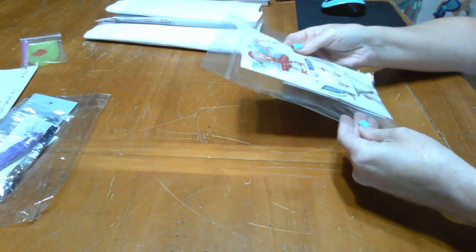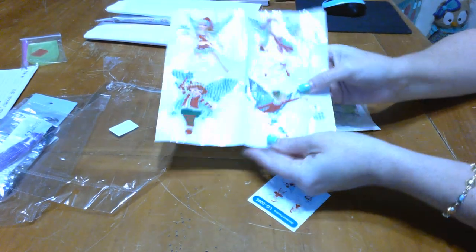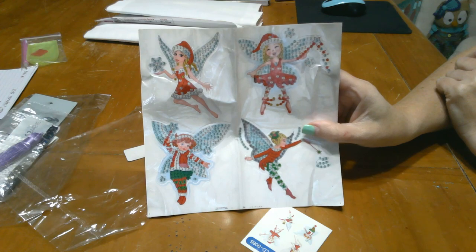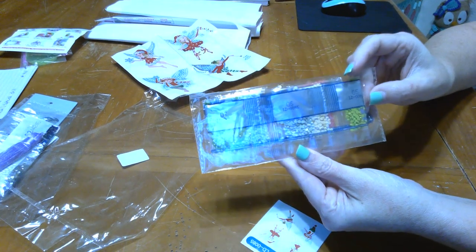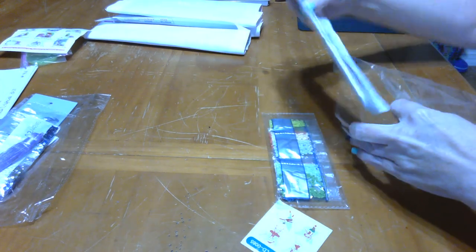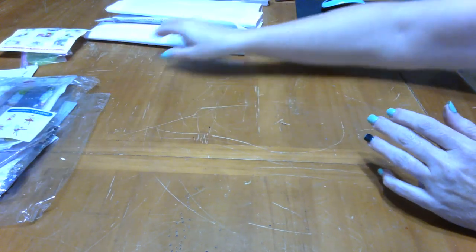Next we have some super cute stickers. If you've been with me for a while, you've already seen these. I had to get myself another set because I absolutely adore them. These are super cute little fairies — four little fairies. These are regular drill stickers, not rhinestones. What I did with these before was make Christmas cards with them, and they turn out really, really cute. They go really quick because they're so small.